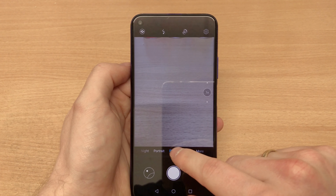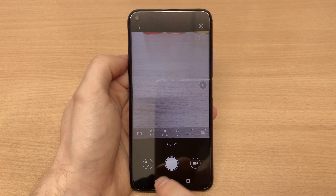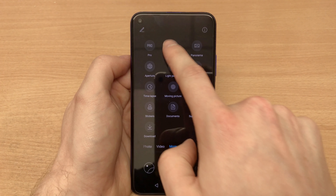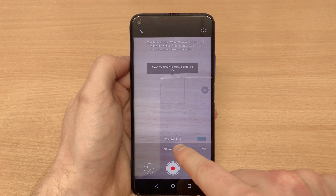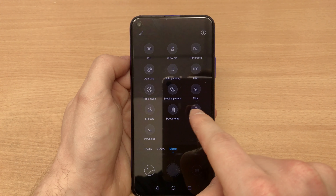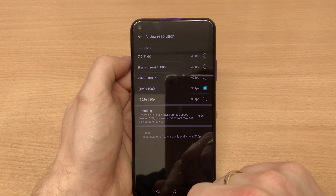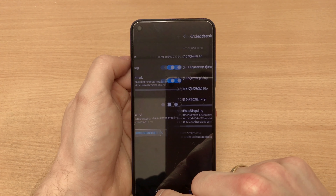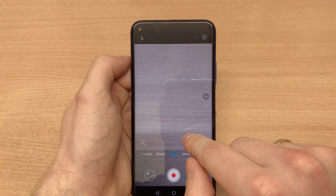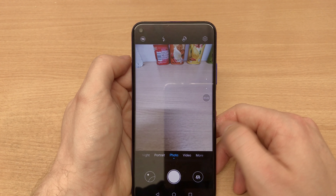Now the camera system is what differentiates the Honor 20 Pro from the Honor 20 I'm reviewing here. You've got a 48-megapixel main unit with an f/1.8 aperture, a 16-megapixel ultra-wide lens at f/2.2, a dedicated 2-megapixel macro camera at f/2.4, and a 2-megapixel depth sensor at f/2.4. So it's a quad-camera system on the back, plus a 32-megapixel front-facing camera at f/2.0.